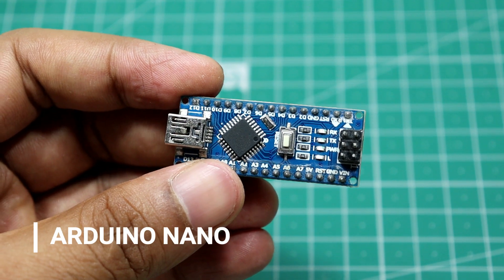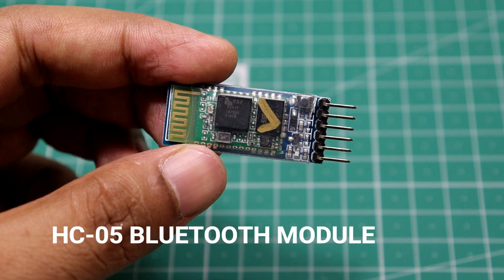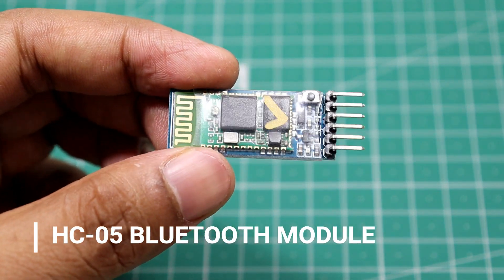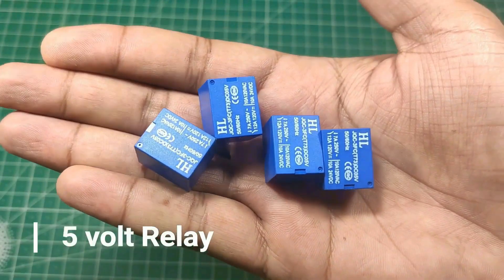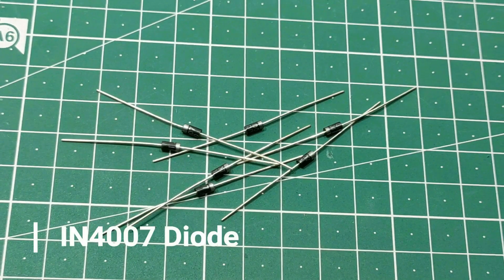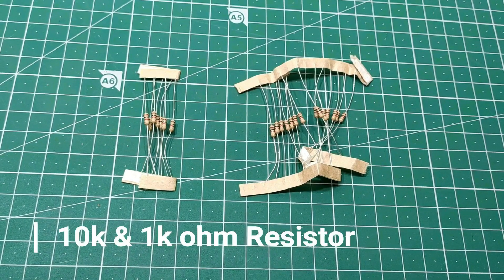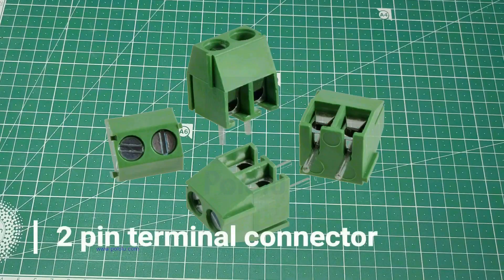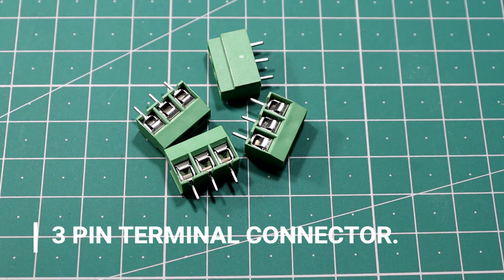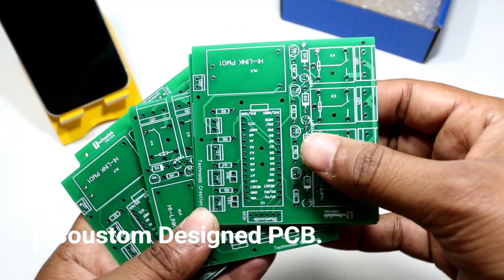For making this project we need: Arduino Nano, HC-05 Bluetooth module, Hi-Link AC to DC converter, 5V relay, 1N4007 diode, 10 kilo-ohm and 1 kilo-ohm resistors, BC547 NPN transistor, two-pin and three-pin terminal connectors, LEDs, female headers, and a custom design PCB.